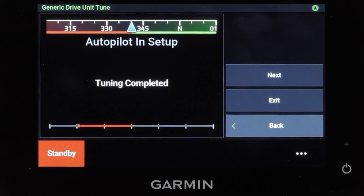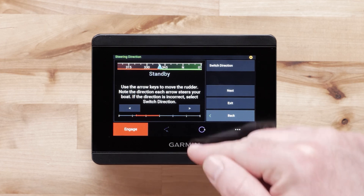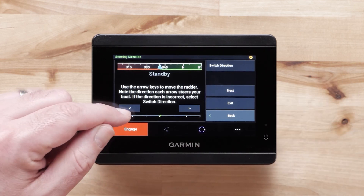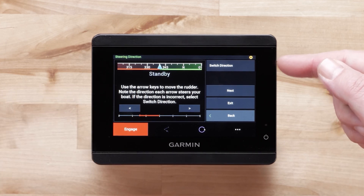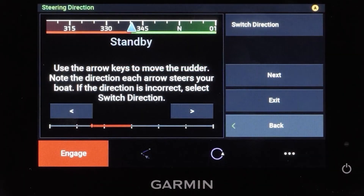Select Next. Now we will set the steering direction. Use the arrow keys on your screen to move the rudder to port and to starboard. You will want to watch your rudder to ensure it is turning the correct way. Select the Switch Direction button if the controls appear to be backwards. Move the rudder again using the arrow keys to ensure it is working properly. Select Next when you are done with the steering selection.